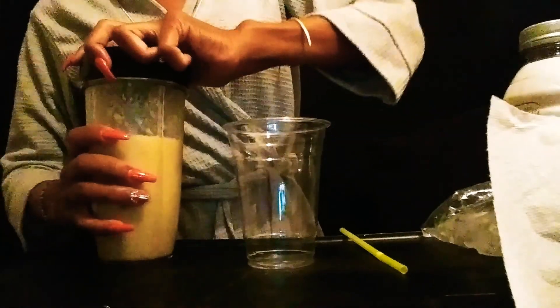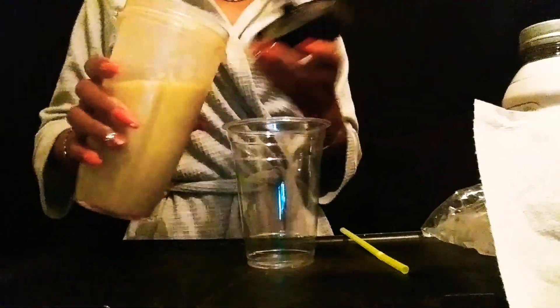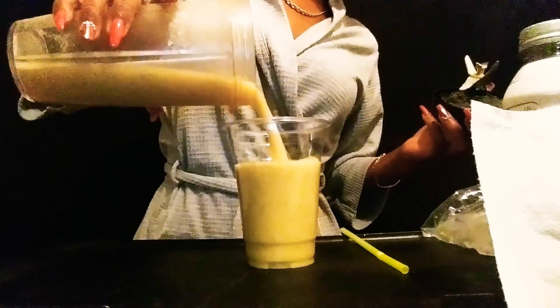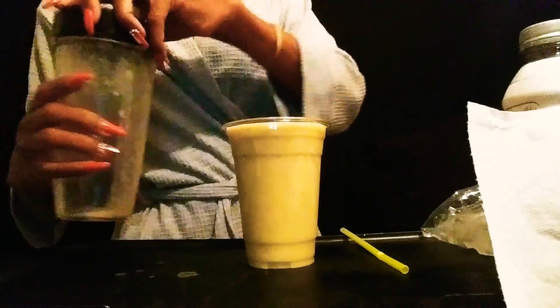All right y'all, so I'm going to blend this up and we'll be back. All right y'all, so I blended it up. And we're not even going to strain it — we're going to leave it just like it is and pour. Oh, that was the perfect amount. Y'all, I didn't even measure that. That is perfect. We got a yellow straw.